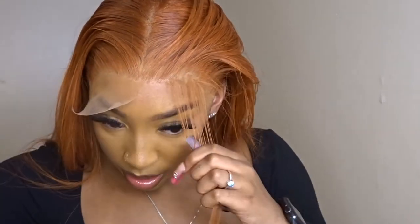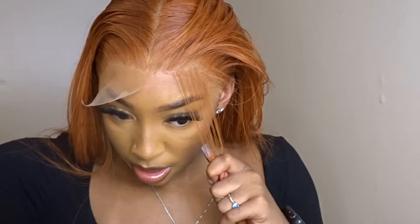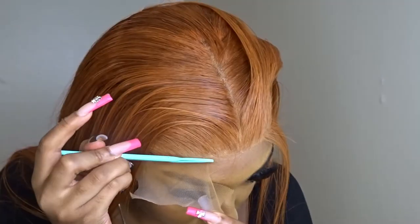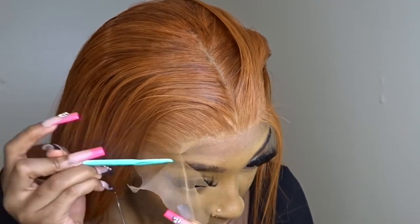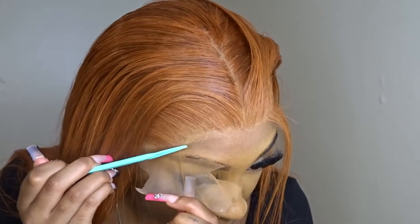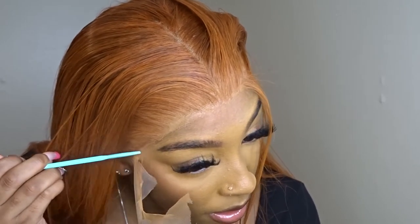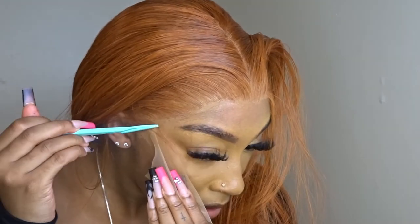Now I did start pulling out my baby hairs. How I measure my baby hairs is I use the rat tail comb — I measure from the middle part with the tip of it to see how far I want my baby hairs to start. I pull out the hair and then try to make an almost triangular-circular part for the baby hairs, then I tweeze them, thin them out, and cut them. Then I curl them with a mini flat iron and lay them.